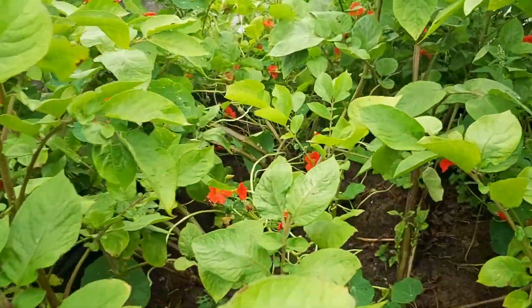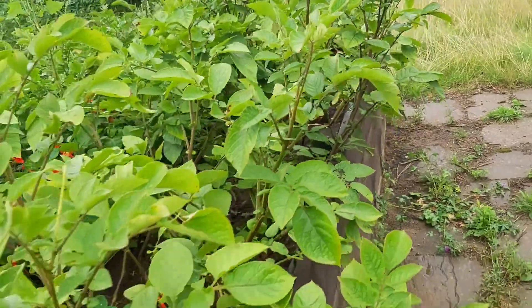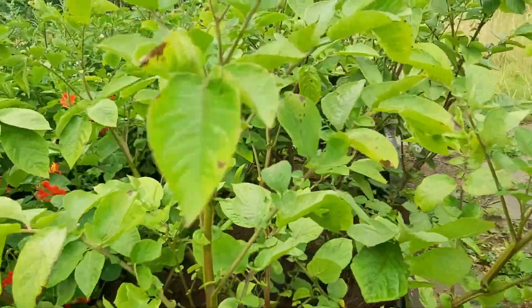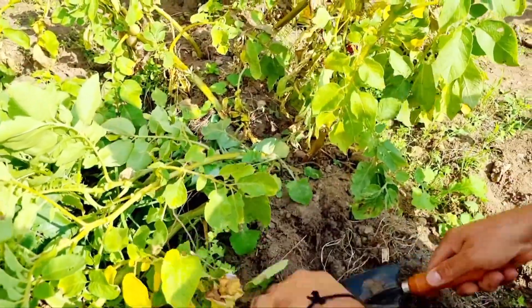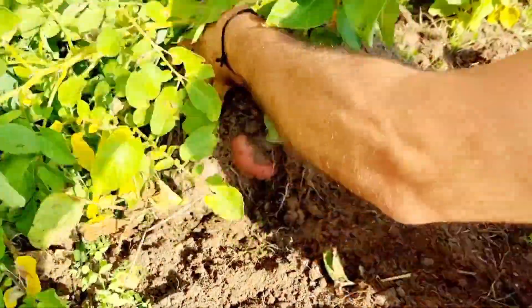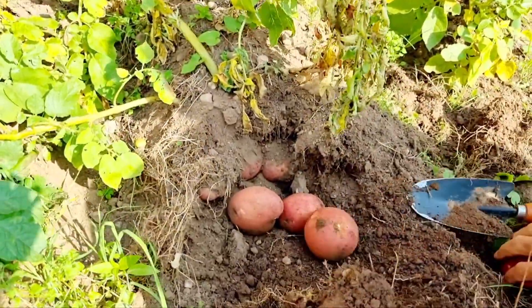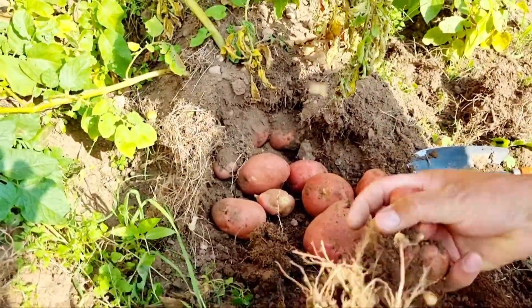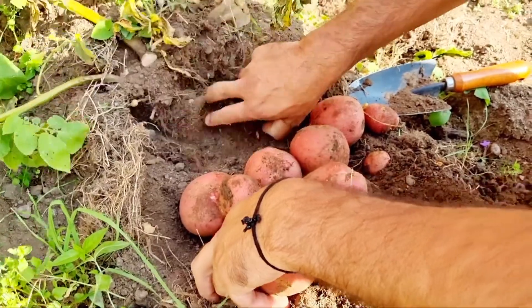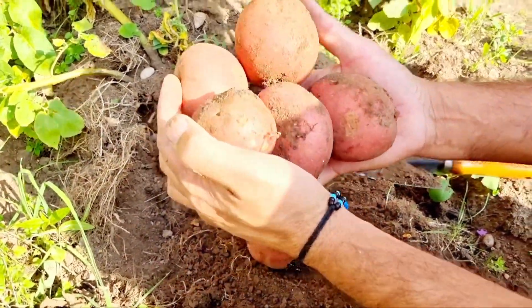Look at the plant size. Look at this — one plant's production looks amazing at harvest.